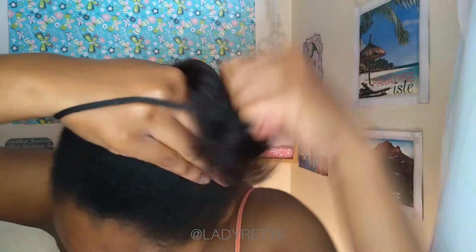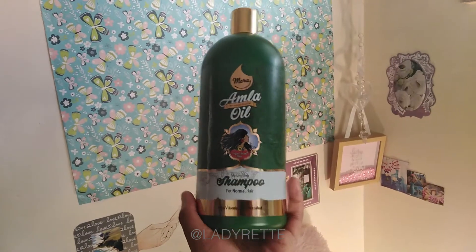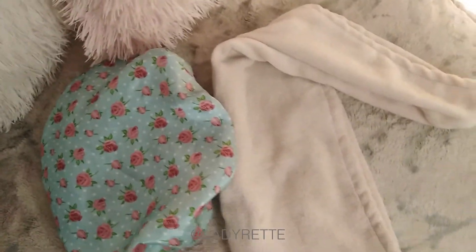I have a detailed video on how I take down and wash my matted cornrows, so definitely check that out later. The link is on the screen and in the description box. As always, I'll be using my favourite Mira Amla oil shampoo and Amla oil conditioner, and some other handy tools including a shower brush.